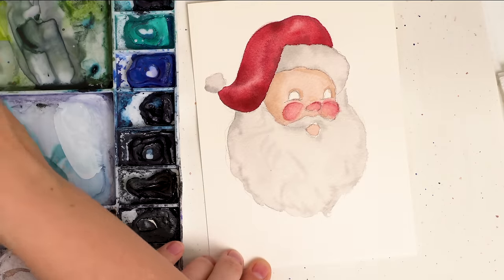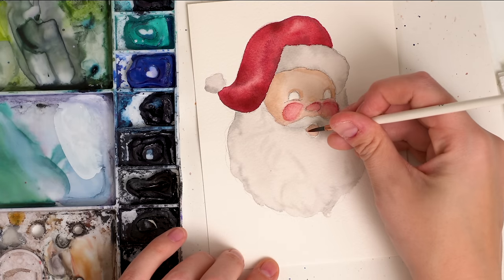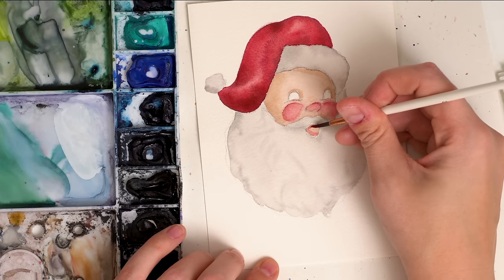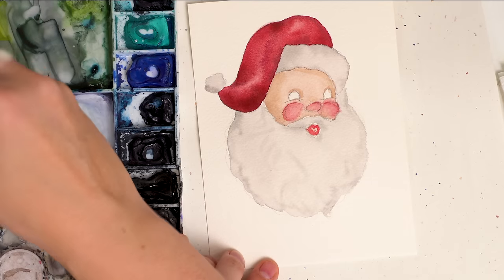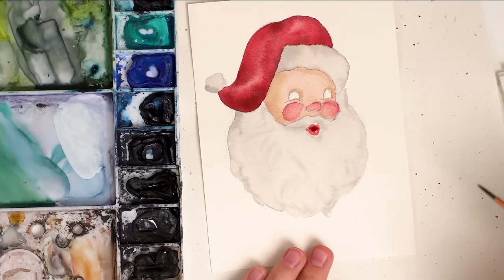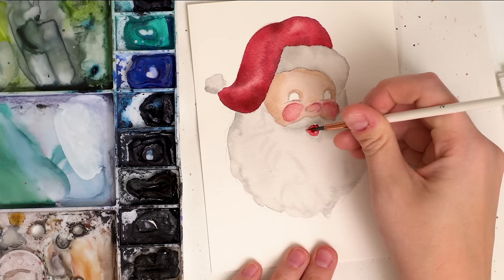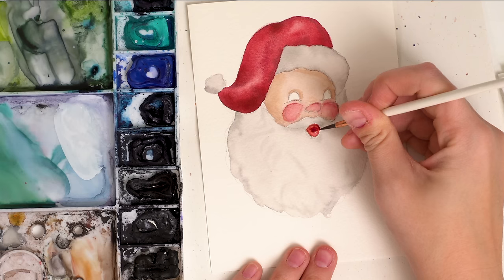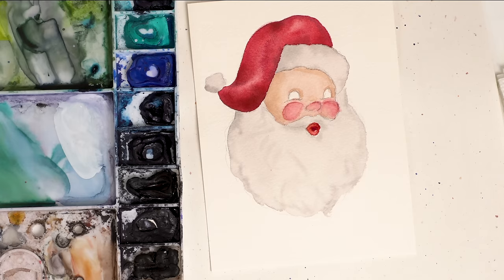Let's do the lips. I'm grabbing a little bit of reddish pink and painting the lips, then adding some darker red in the center. We're going to add some darker details and highlights after and it will look less odd, I promise. Just kind of outlining the lips for now.